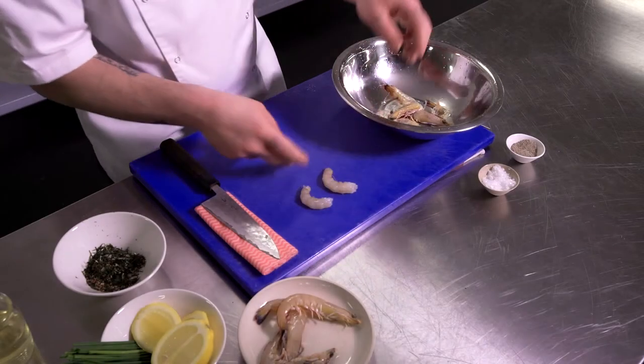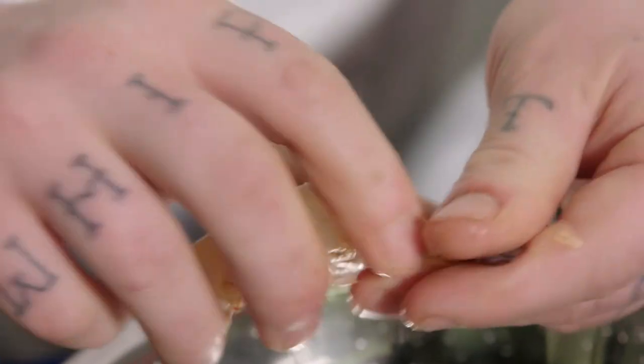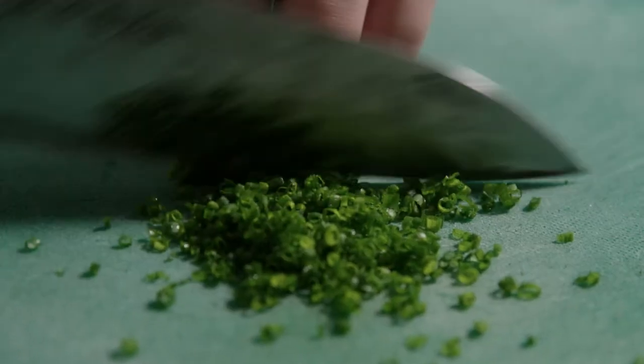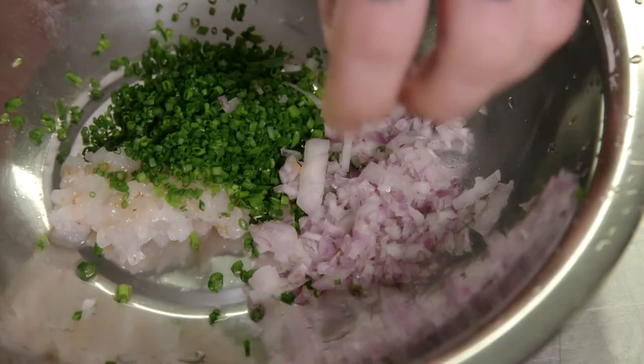For the prawn tartare, first of all we just take two of these really nice Australian banana prawns and we're just gonna devein and de-shell them. Just open them up a little bit and slice them. Then take half a bunch of chives, slice them thinly, grab your shallot and finely dice it, and add all that to the mixing bowl.